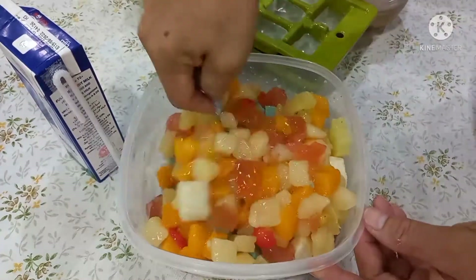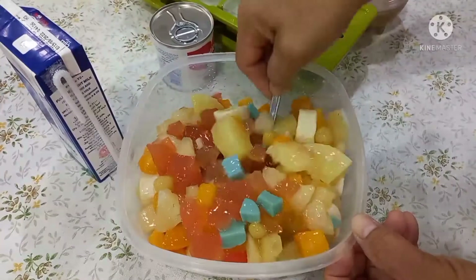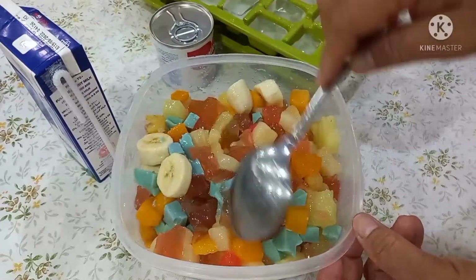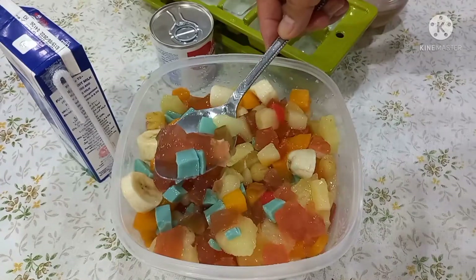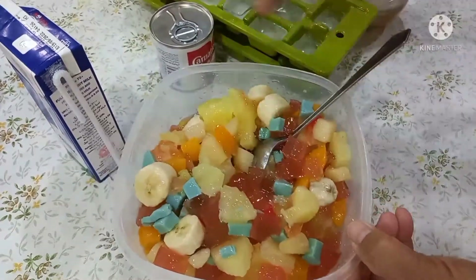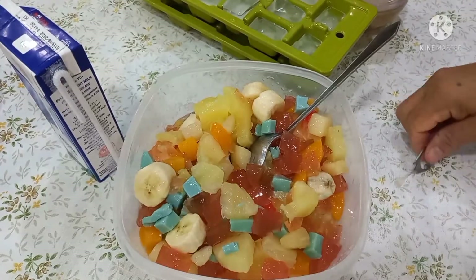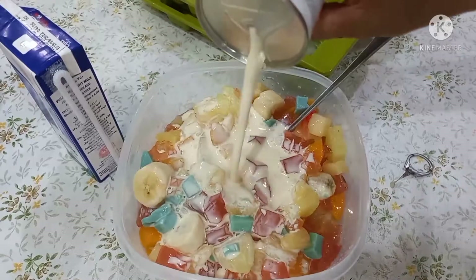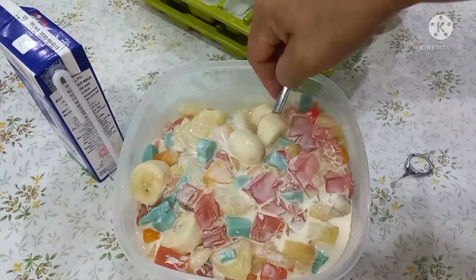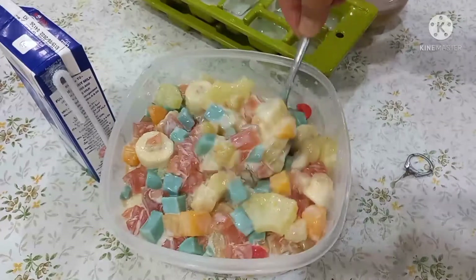Tapos, halawin natin. Itong saging pwede rin gawin yung mga maliliit na square o mga tatlong saging. Pwede na rin — depende sa gusto ninyo kung ilang ilalagay. Sineshare ko lang sa inyo anong klaseng gulaman itong ginawa ko. Niluto ko ito, isang sachet, kalahating tasang tubig at saka itong light glow. So lupos na natin siya guys. Kailangan nilipat ko ito sa medyo malaking lalagyan para ma-mix ko siya ng maayos.